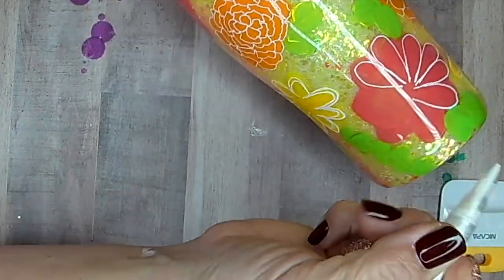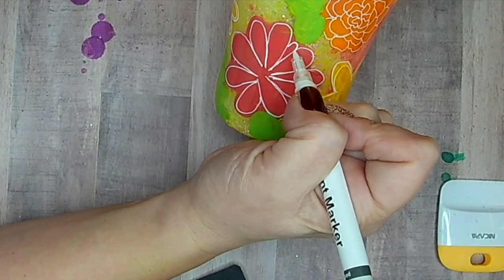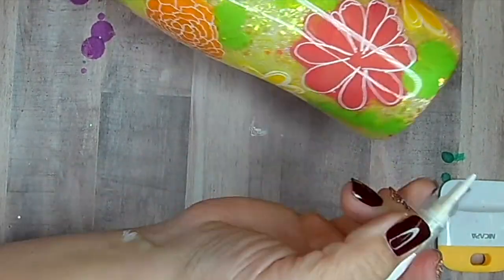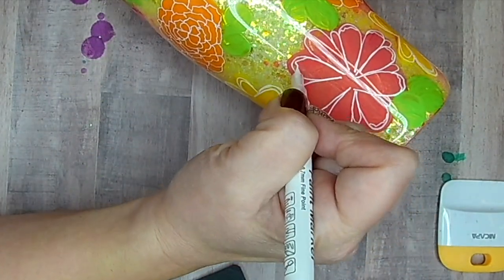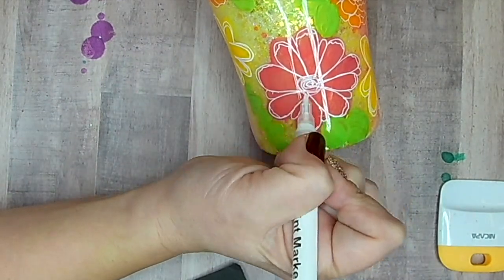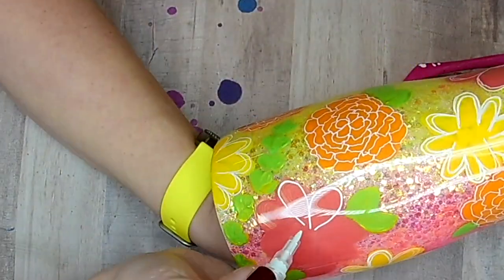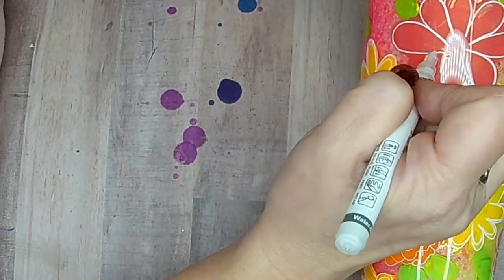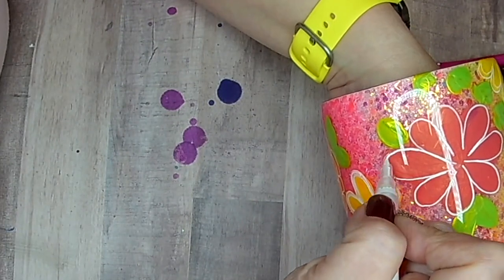It's easy to get overwhelmed when you're freehand painting. But if you break everything down into single shapes, it actually is a lot easier than you think. A hand-painted flower on tumblers is becoming one of my favorite ones to do recently, so you'll see some more of these tutorials coming up. They just scream summer to me.